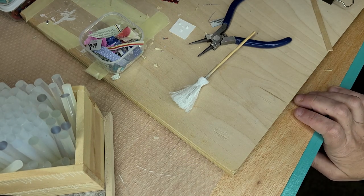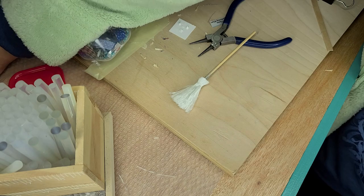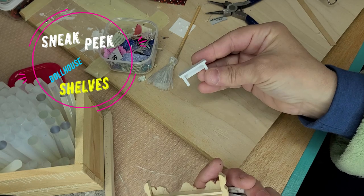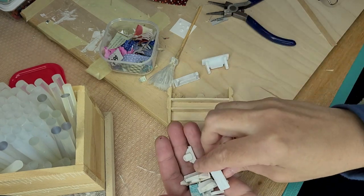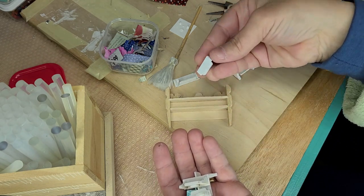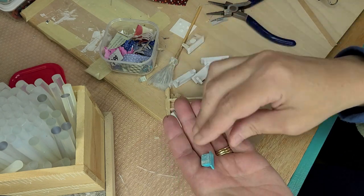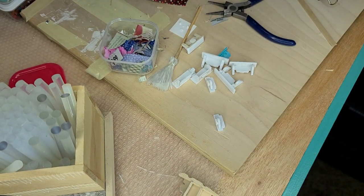Thanks for watching. Don't forget to like, subscribe, and leave a question, suggestion, or comment below. I'll be showing you here soon how to make all these really cool shelves — let me give you a sneak peek. These will be coming soon. Like and subscribe if you want to see more. Talk to you soon, have a wonderful day!